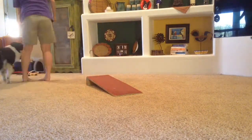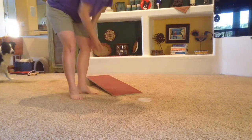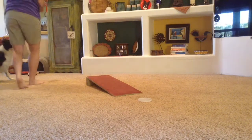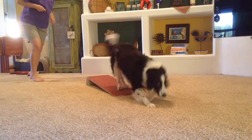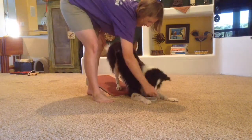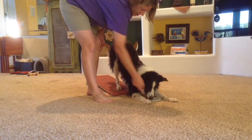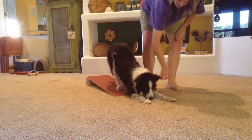This is where you want to be at in a week or two. I didn't move at all when I sent him — he went all by himself into his position. That is the goal for this board.